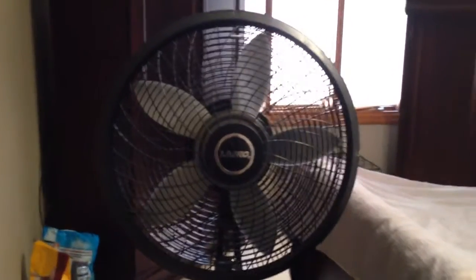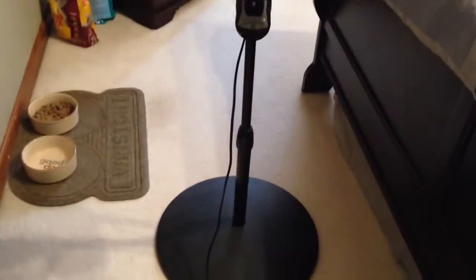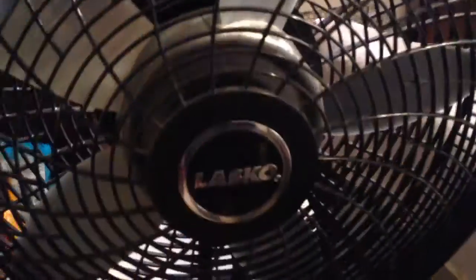This is a video of my parents' Lasko 1844 pedestal fan. This is one of the cheapest fans on the market that are made in America — this one does have parts that are made in America, or so the box tells me. It's a pretty cheap fan; the base is completely plastic and it rocks back and forth, the poles are metal, and pretty much other than that the fan is made of all plastic.